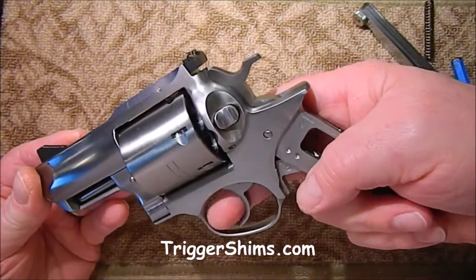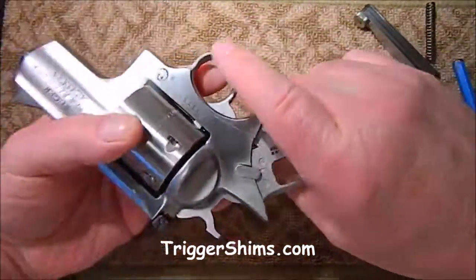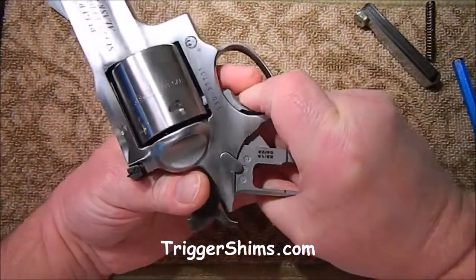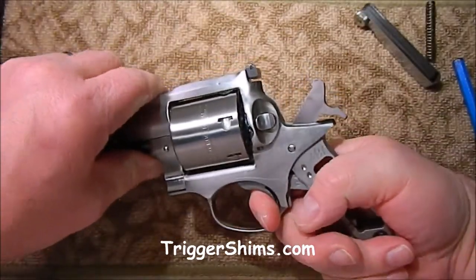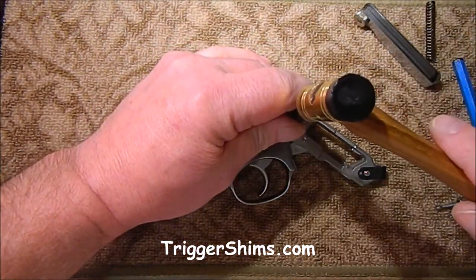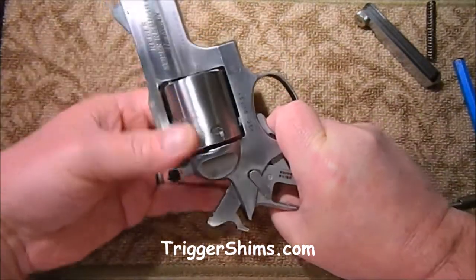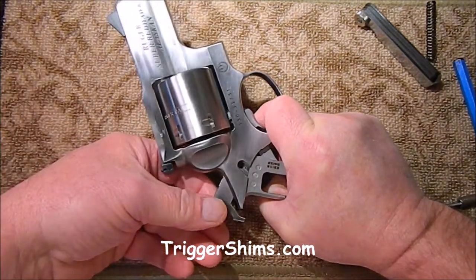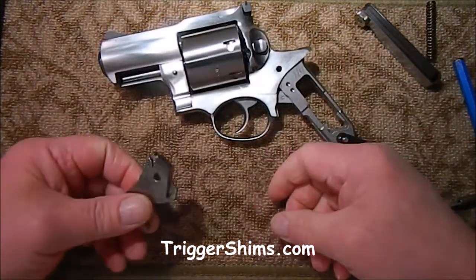Next we're going to take the hammer out. To do that, pull the trigger, hold back on the trigger, and get it over on either side — that'll take the pressure off the hammer pin so we can just lift it right out. Now once in a while they'll be a little tough and won't come out. In that case, I use a little Delrin punch and just tap it a little bit — a non-marring punch — to get it started out. I'll pull the trigger to take the spring pressure off, lift that off, set that aside, and then just lift the hammer out just like that.